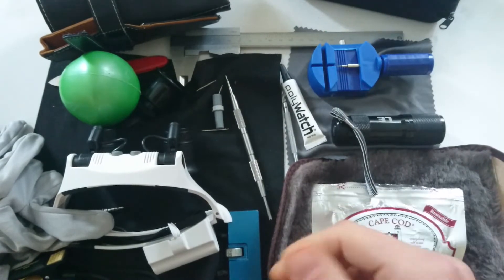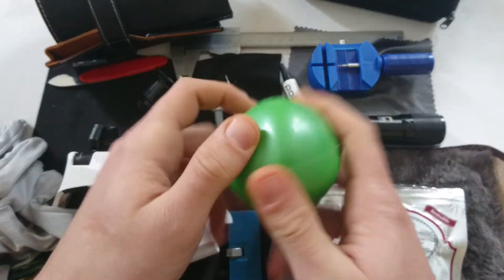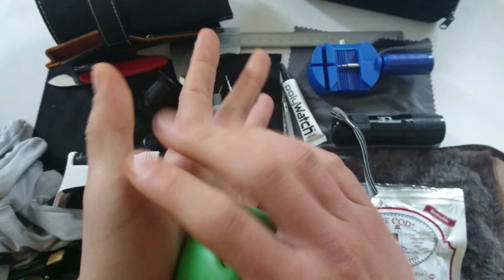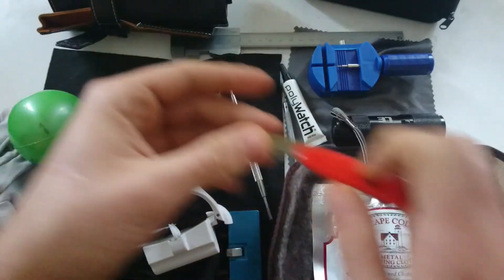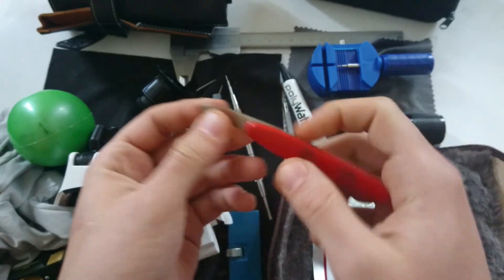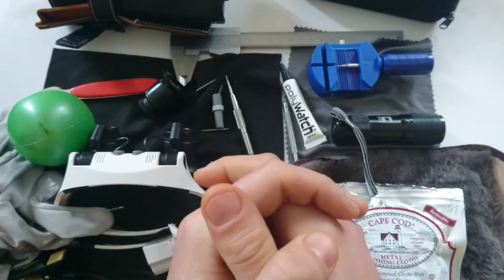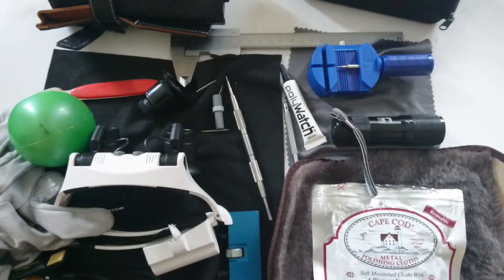Thank you for watching. I also forgot about this ball tool — it's really good to take the case back off old twist case backs from vintage watches. And of course this clip to just pop it out. If you have any questions, comments, or ideas for videos, please leave them in the comment section. Have a great day!